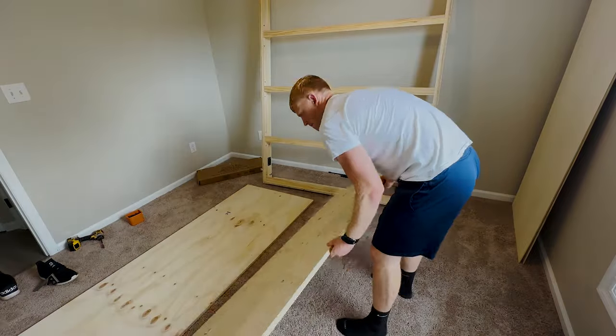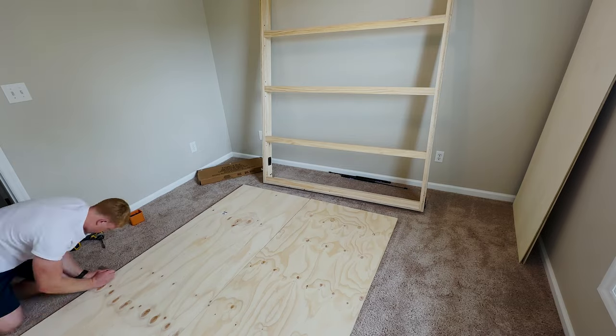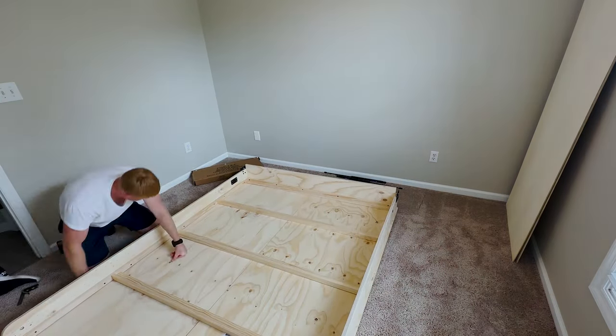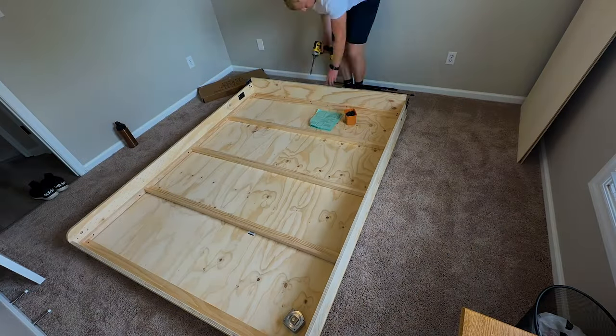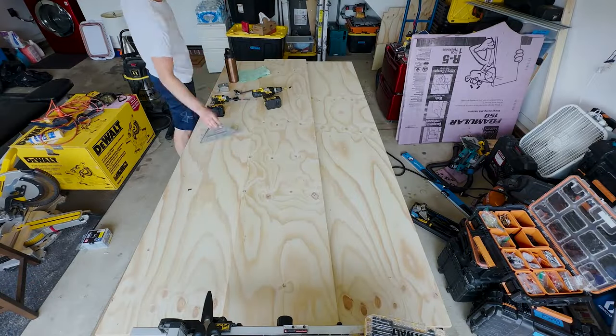Before going further, go ahead and put your edge banding on. Lay your face panels good side down, mark a quarter-inch reveal on each side for the bed frame to sit inside of, then glue and screw the bed frame to the face panels. I ended up having to pull those screws, add glue, and re-screw it — so don't be like me.